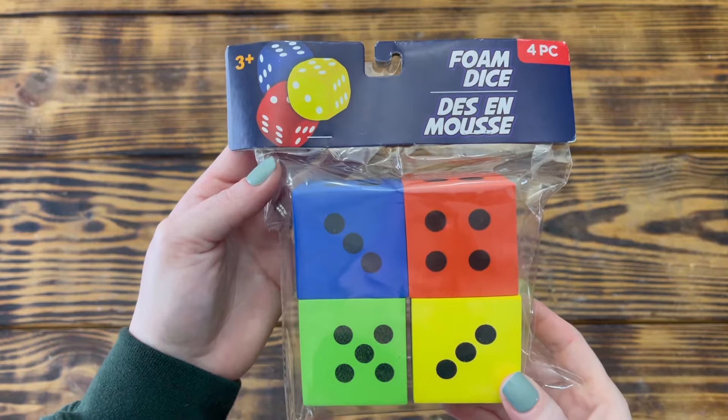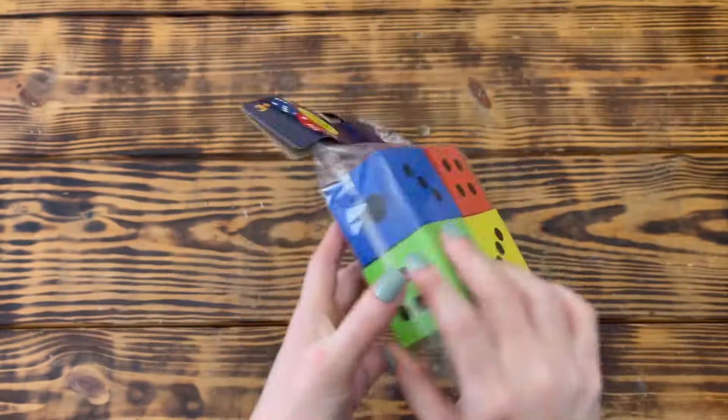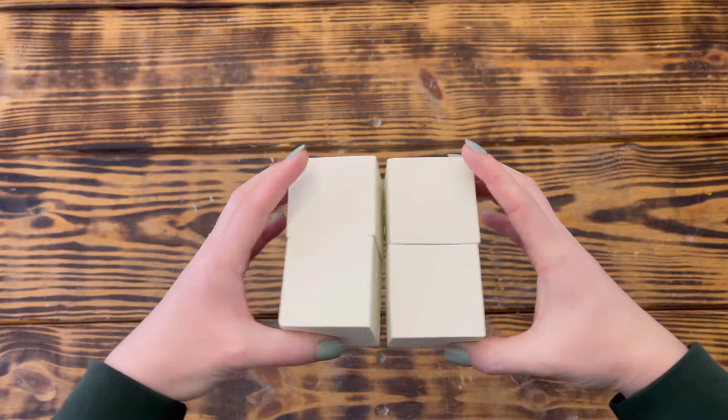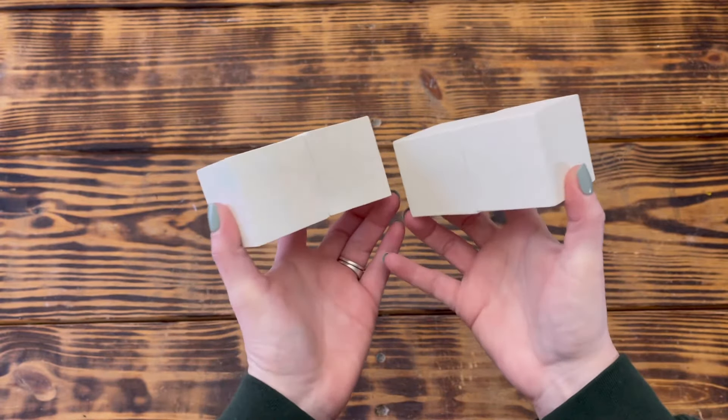For this project, I used a package of foam dice that I picked up at Dollar Tree. I used Waverly chalk paint in the color Plaster and gave all of the dice three good coats, letting them dry completely between coats.